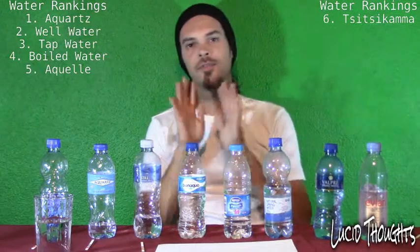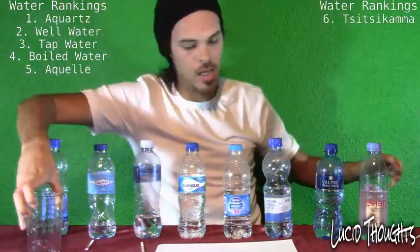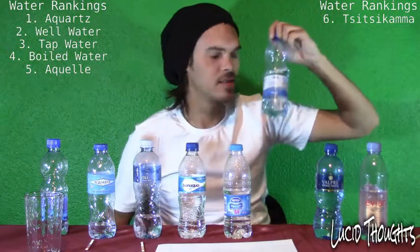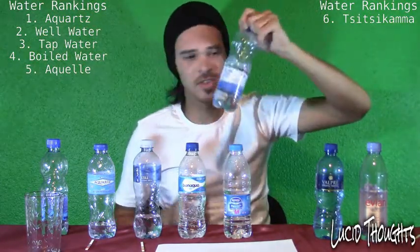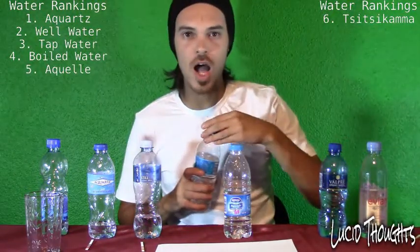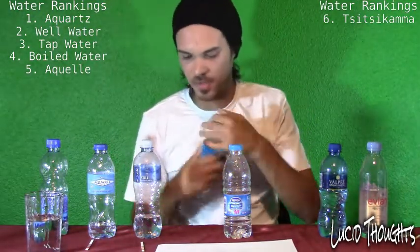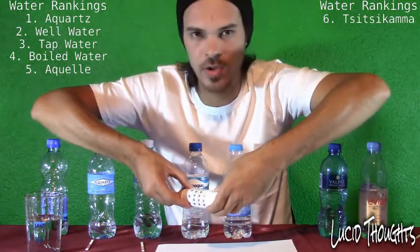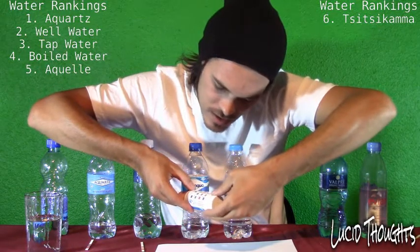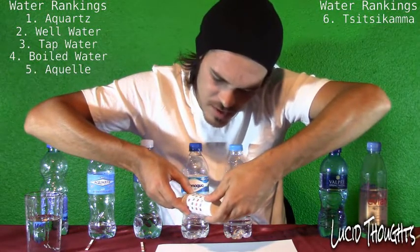I only have four strips left after my mess-up. I'm going to skip the Bikini Bay water — don't drink it, it's horrible, the numbers are bad and there's a reason it's so cheap. Testing Bonaqua: chlorine is zero to 0.1. All the bottled waters and tap water are fine for chlorine — we don't have to worry about that. The pH level is 7.4 to 7.5. The alkaline is about 20 to 30. Not too impressed with Bonaqua.